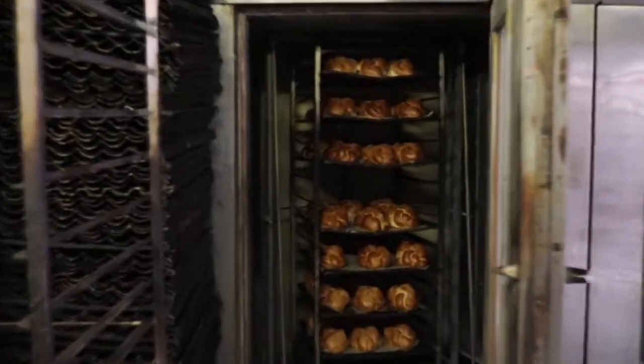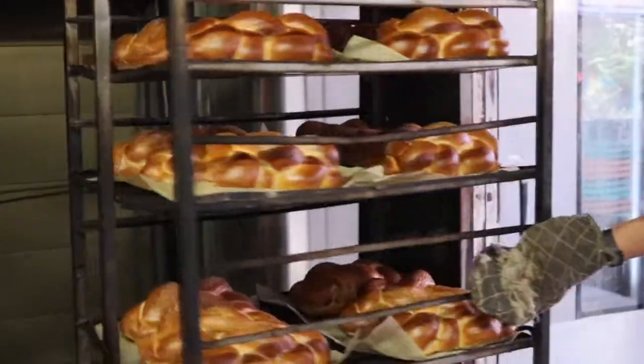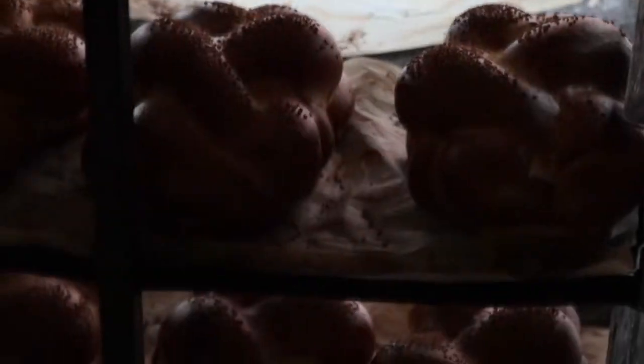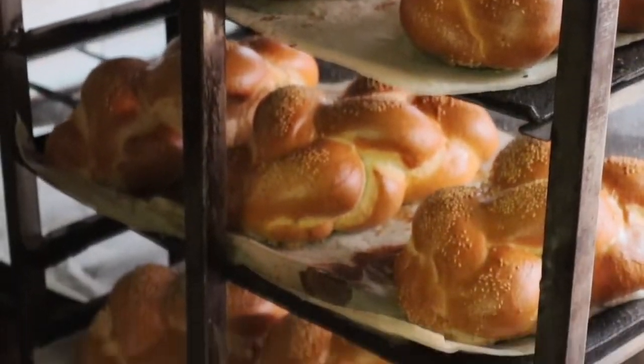Once the loaves are golden brown, it's time to take them out of the oven. The baker proceeds to pull the rack full of loaves out of the oven and allows them to cool. The cooled challah bread loaves are then taken to the storefront across the street for customers to buy and enjoy.